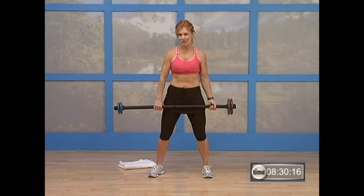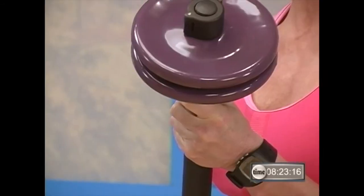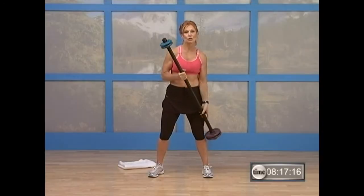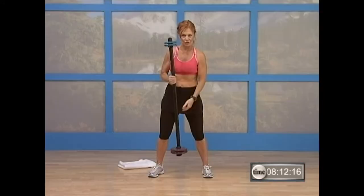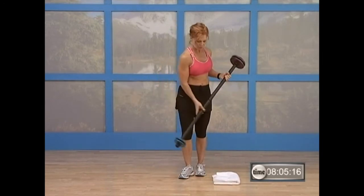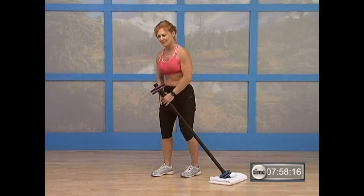Okay, guys. For this last session, I've changed the configuration of the bar. I've taken both my heavy weights and loaded them on one side. See it? On the other side, I've loaded my lighter weights. Make sure when you've loaded your weights that the clip snaps in tight and it's secure. Then I'm going to take my towel and move it to one end. I'm going to take my lighter weight end and place it on the towel for protection for your floor. If you're working on carpet, it won't matter.